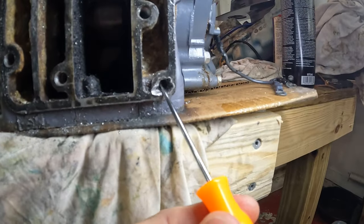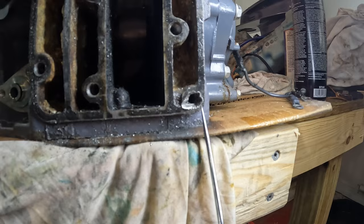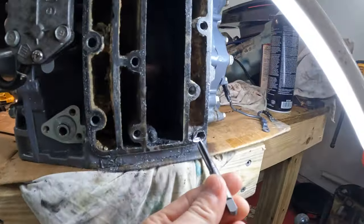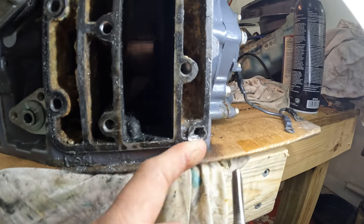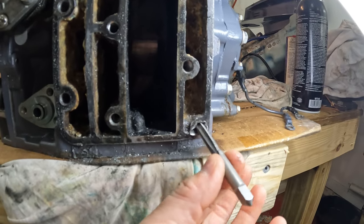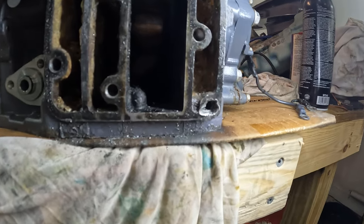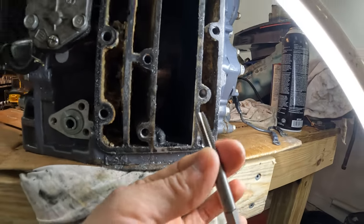We are officially down to the last task — we need to tap this. One problem I'm going to have here is that the top portion is down and there's so much drilled away right here. When we go to tap this, the problem is going to be when we take the tap and try to send it in there, it's going to want to angle it down like this. Because there's a wall up here and when we cut into it, it's not going to want to cut into this because there's nothing over here — so it's going to push the tap at an angle, which will make it difficult to get the tap to go in straight.